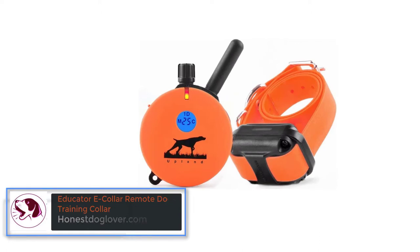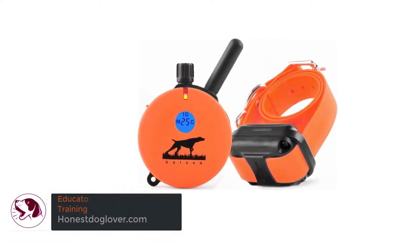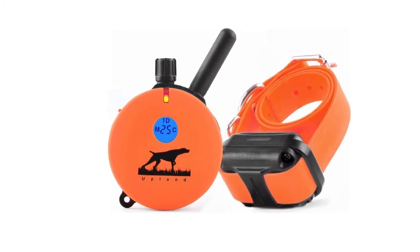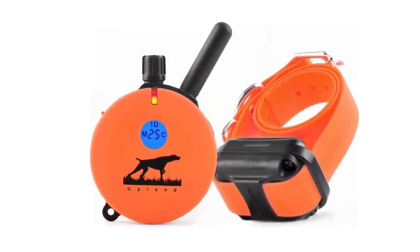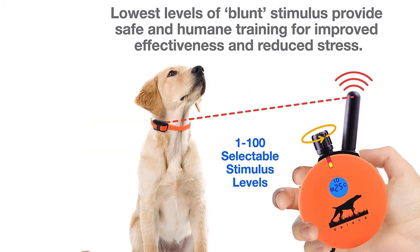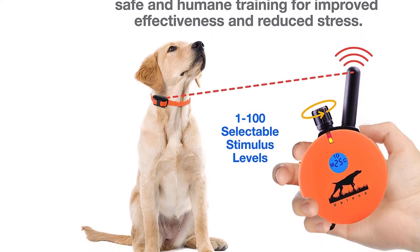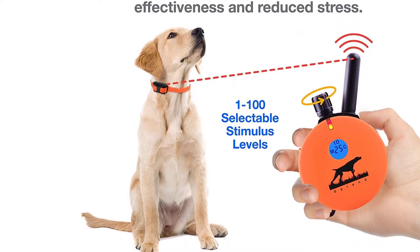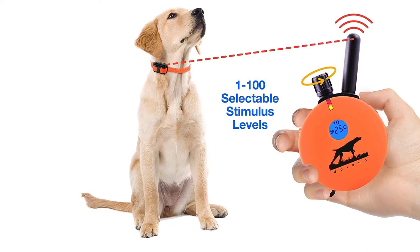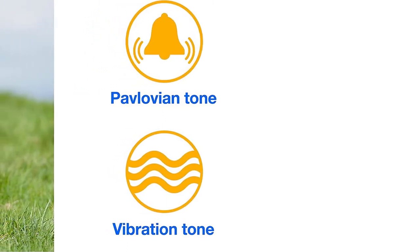Number 2: Educator E-Collar Remote Dog Training Collar. Another top contender for the best hunting dog training collar is the Educator E-Collar. This training collar features a unique stimulation system that can be compared to a stronger version of vibrations, making it the most humane choice. With around 100 stimulations to choose from, you're bound to find the perfect intensity. It also has an impressive 1-mile range, making it perfect for hunting trips and long-range activities.